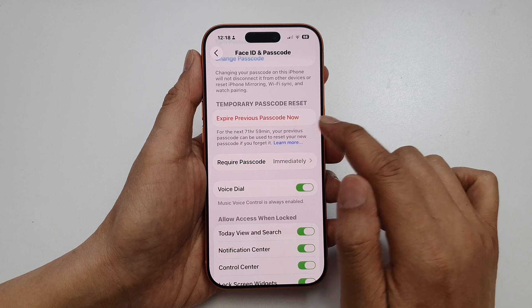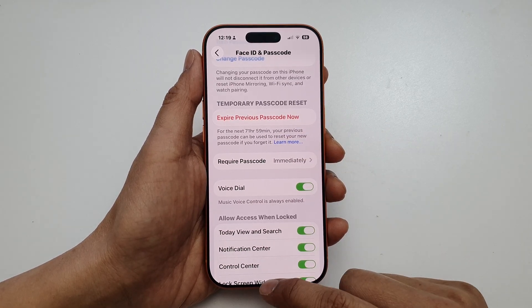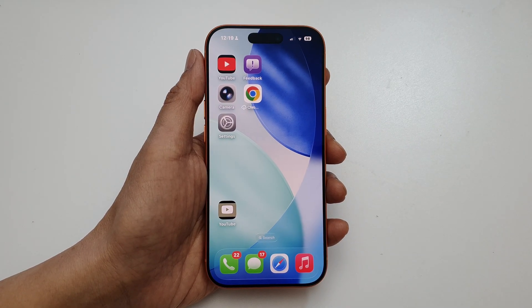And that's it. You can choose to expire the previous passcode now, or you can just leave it. Thank you for watching this video.